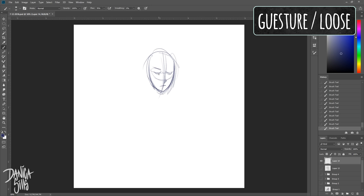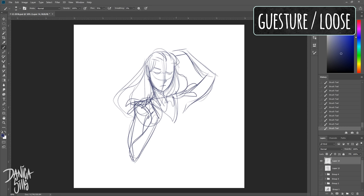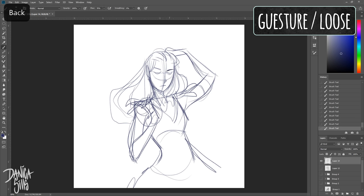The very first method is a gesture slash loose sketching style. This is very helpful when I just need to get my muscles warmed up — whether it's been a weekend where I haven't been drawing, or I'm particularly stiff from drawing too hard the day before. This just gets my physical hand muscles working and ready to start drawing. I'll also do this in the middle of a piece if I feel I'm getting too clenched up.